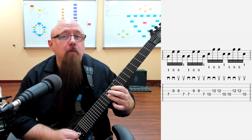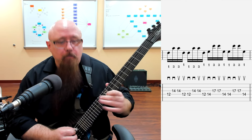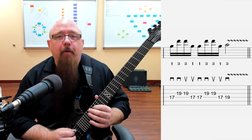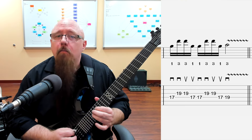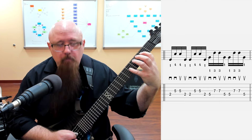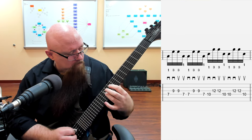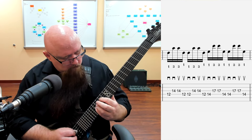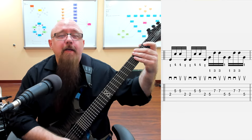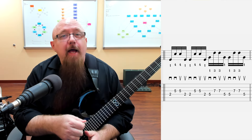Then the next position, then the next, then the next, and then the final one. So all together we run through all five positions of the A minor pentatonic scale using these two-string sweep picking patterns.